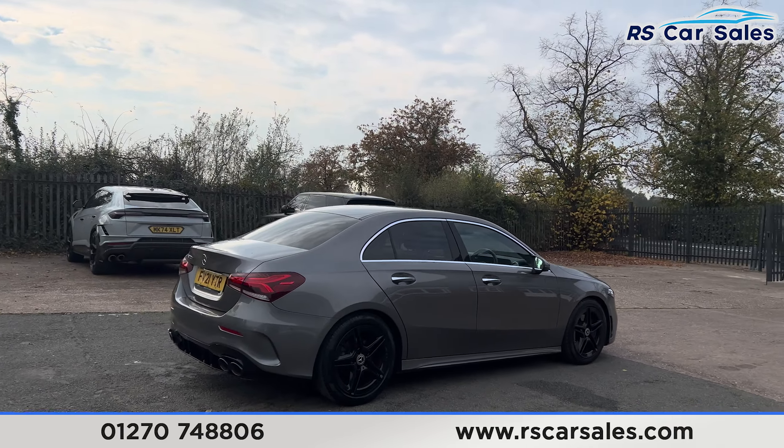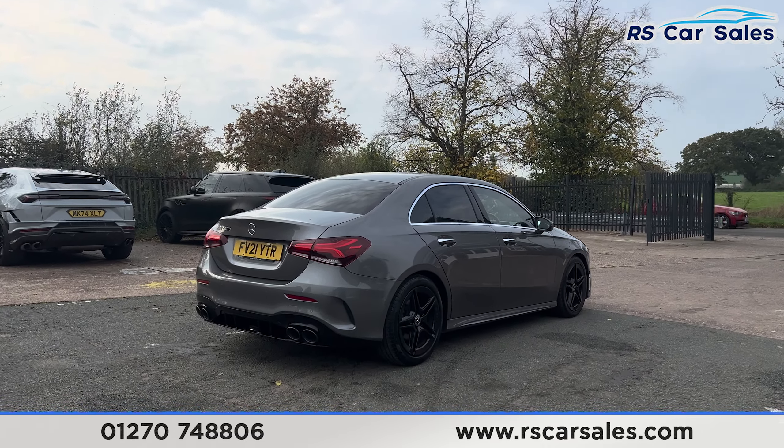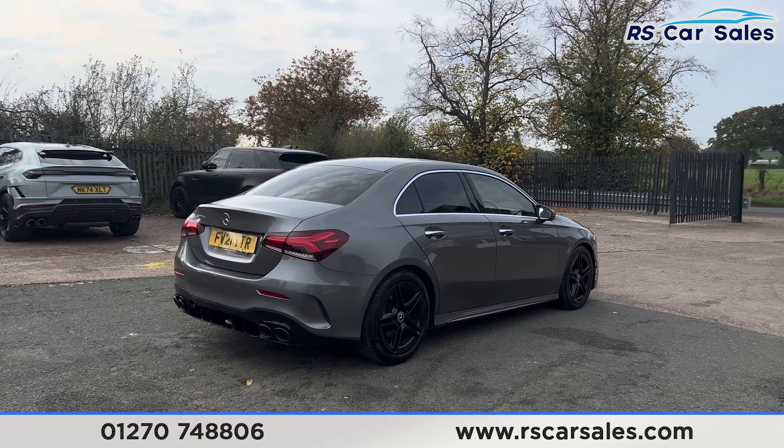We also have the front and rear parking sensors with a rear reversing camera, and a quad-tip exhaust with the A45 style rear diffuser.